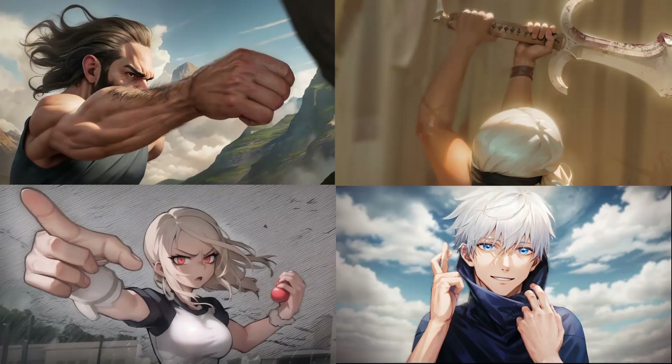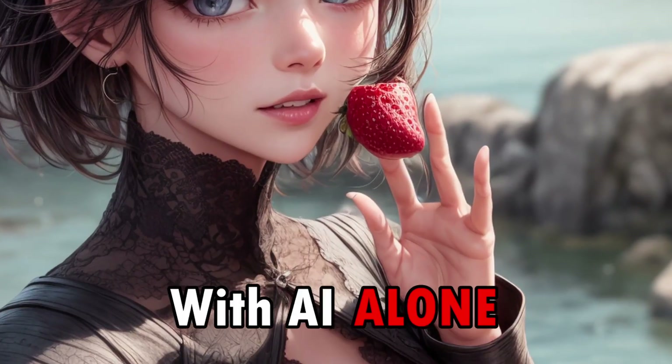Complex hands like this are pretty hard to get with AI alone. To get them, we will need to follow a process composed of two main steps, and we will need both of them.